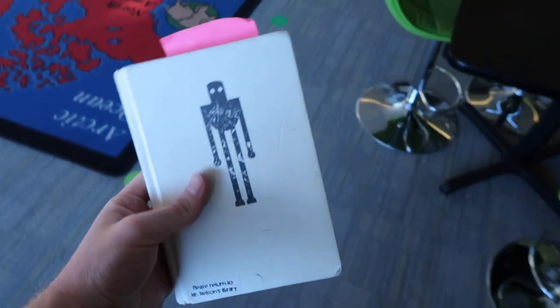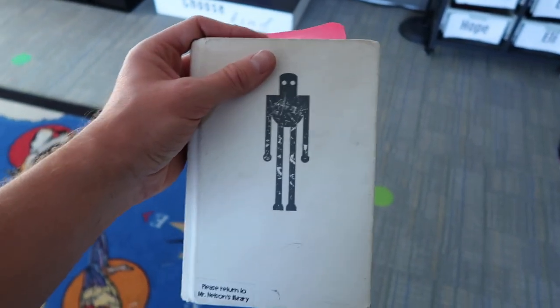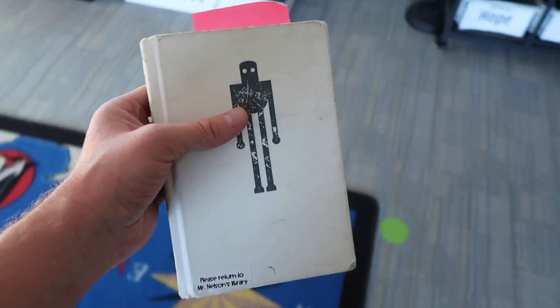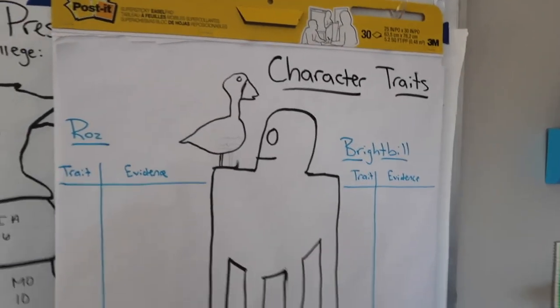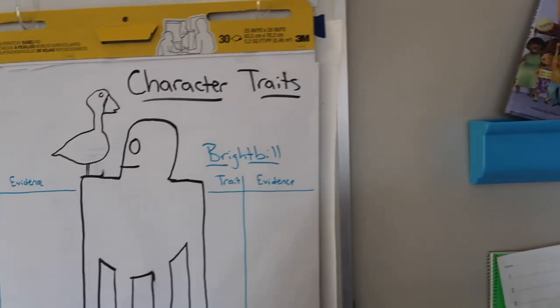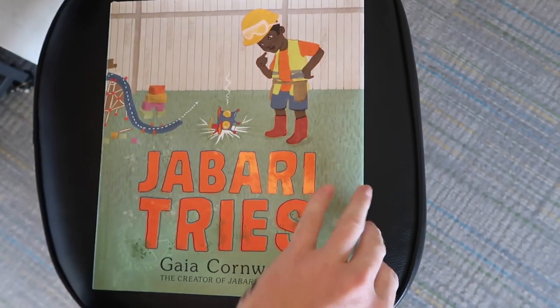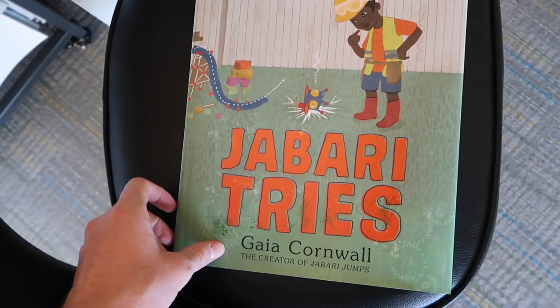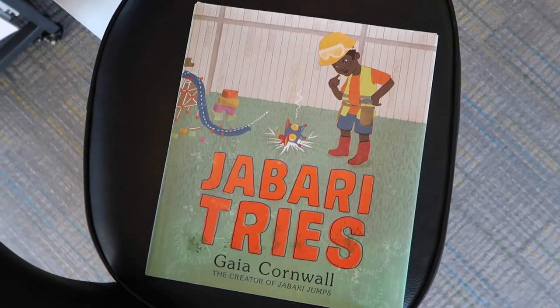Moving into tomorrow — we're reading The Wild Robot and getting very close to the end. The ship just went by and saw them having their bonfire. Tomorrow we're going to talk about character traits and I traced Roz and Bright Bill. On Friday, since it's our full distance day, I want to record myself reading Jabari Tries and have them come up with character traits for Jabari and use evidence from the book to support their thinking. We'll practice that tomorrow with The Wild Robot.